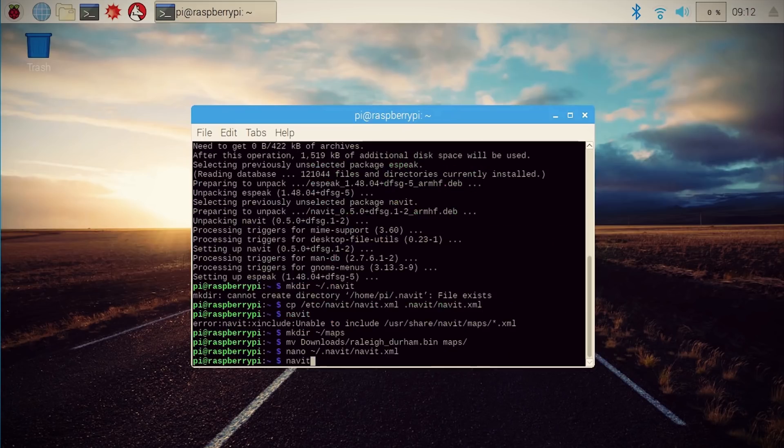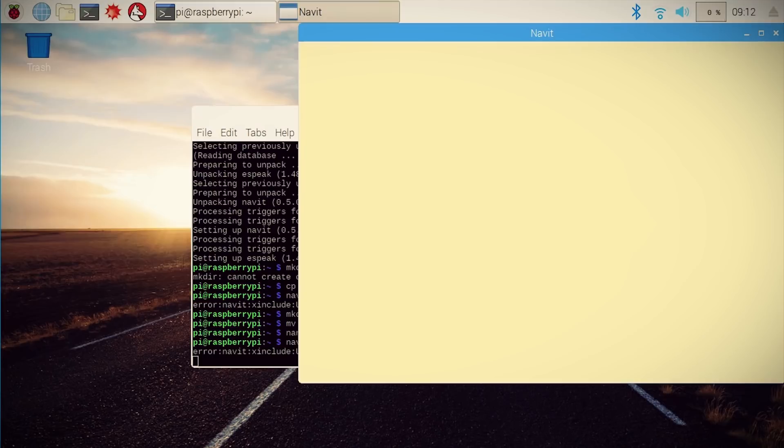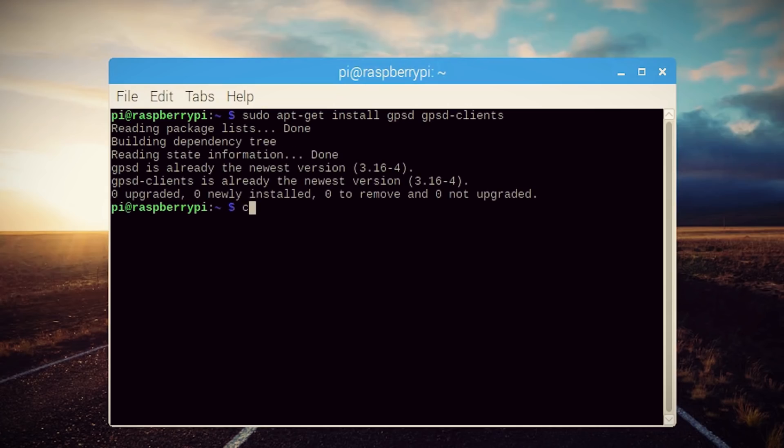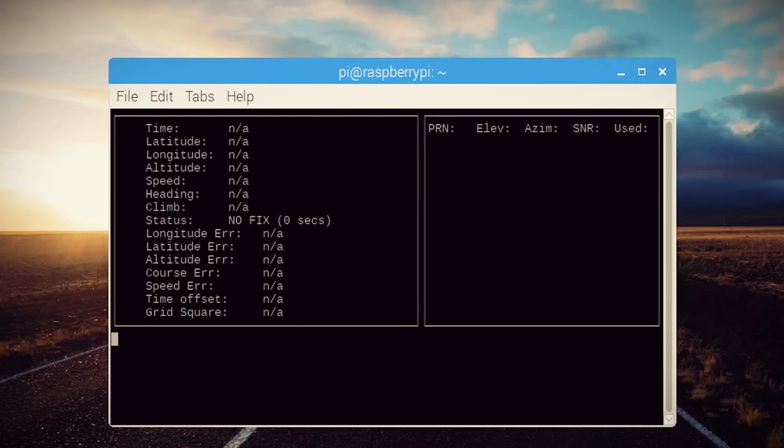Firing it up again and still nothing. After more Googling, I found that it is showing something — it's just showing a location that doesn't have any roads or other features. That means it's not pulling any information from my GPS module. Even though the Navit software should have all the libraries necessary to detect the GPS module, I went ahead and installed a few more. Running a little test script confirmed that the GPS isn't pulling data.